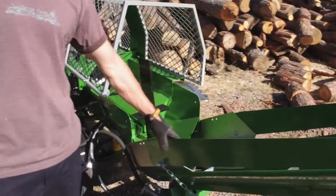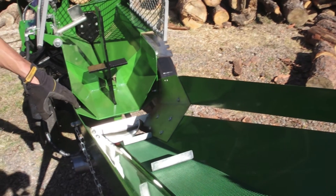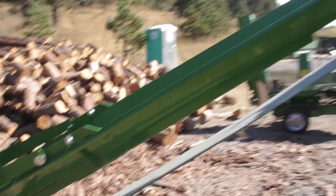This is our conveyor. You can put the conveyor back to the end of a truck, or you can put it to wherever you're going to put this pile of wood.